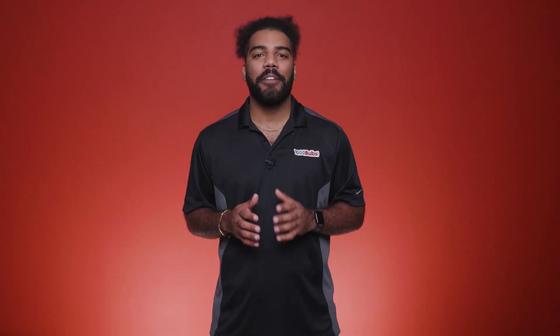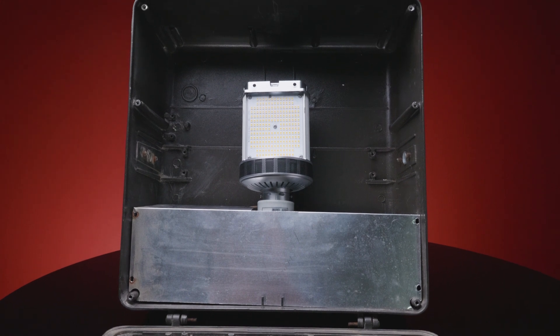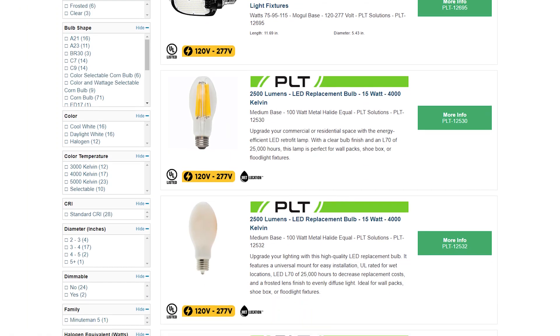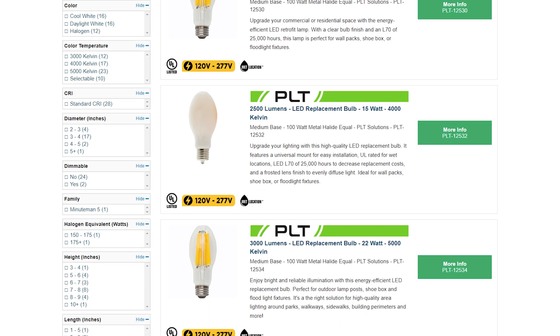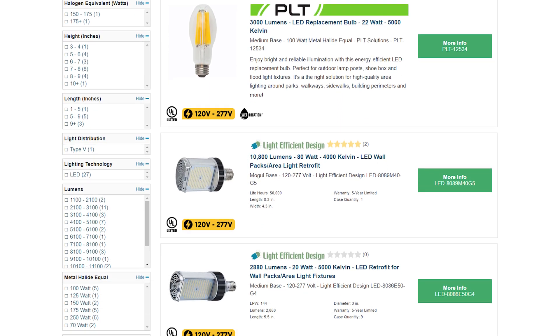Now, you might think this means you have to completely replace all your fixtures. Not necessarily. If your fixtures are in good shape, all you need to do is retrofit them with LED bulbs. At 1000 Bulbs, we offer a wide range of shoebox retrofit options that fit any budget. Keep watching to see which option works best for you.